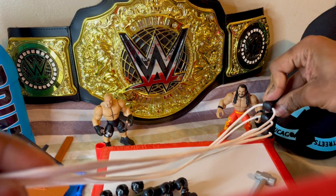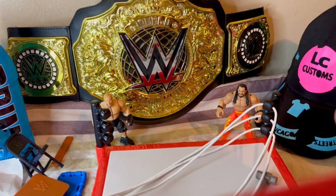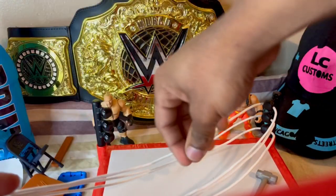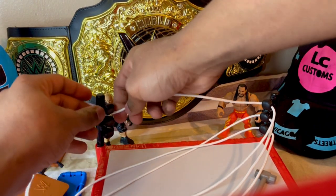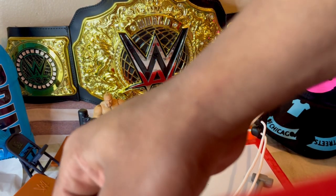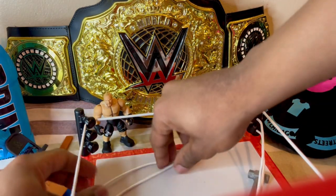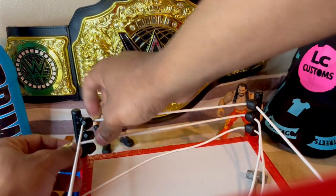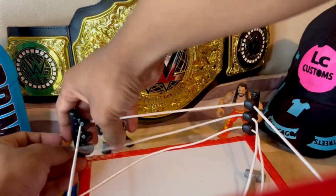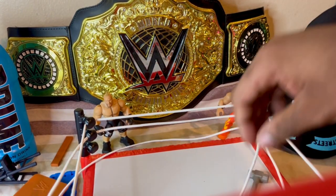Okay, here we go — you put this in one corner, down on the corner, on this corner. Put these onto the turnbuckles just like this. Easy, very easy assembly — not too hard.